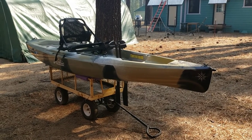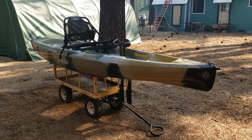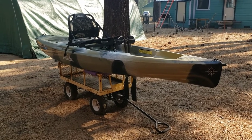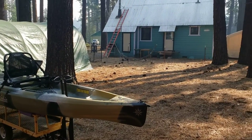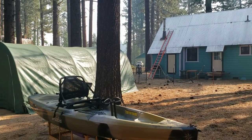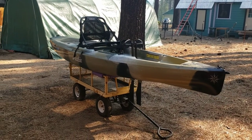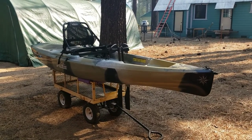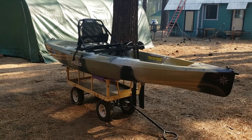Hello everybody, Tahoe Yakfisher here. We are in the backyard with my Hobie Compass. It is the end of August here in Lake Tahoe. Normally I would be tied up with my summer job for at least another month, but here in Northern California we have the fire situation going, and the smoke has shut down the locations where I work. So I am going to try to get some fishing in and make some videos, and I have done some things to my new Hobie Compass that I haven't shown you guys yet, so I want to do a little catching up.